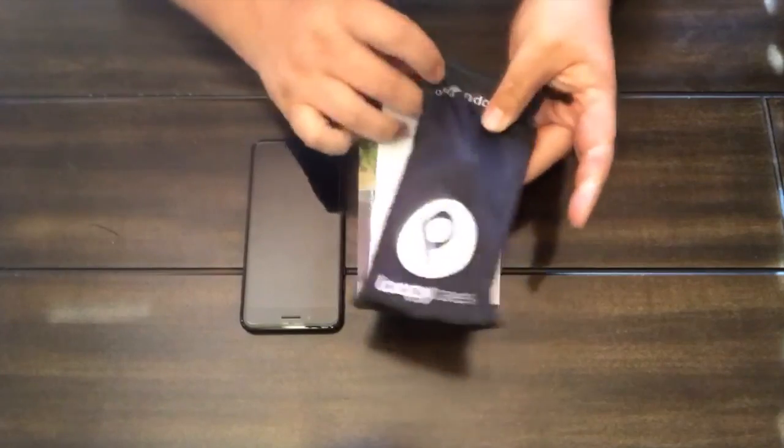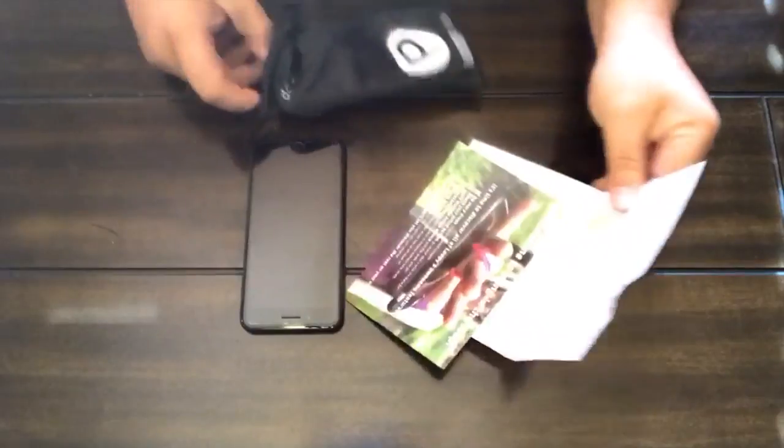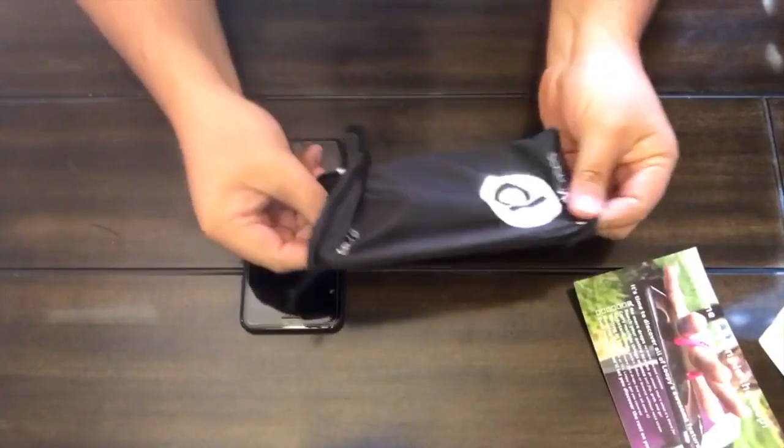It comes in a little package with its own little case, a little pouch here. It also came with a signed letter from the owners of Loopy, which is kind of a nice touch with their little story. So we'll go ahead and open this up.